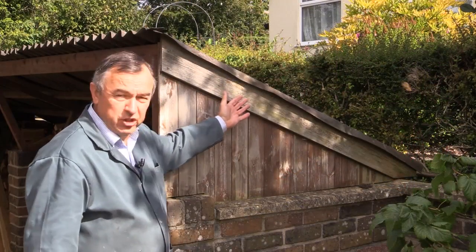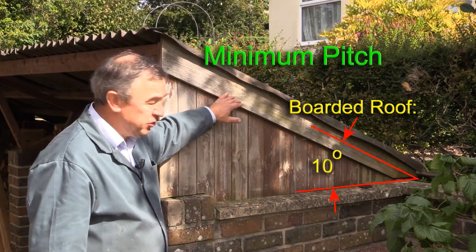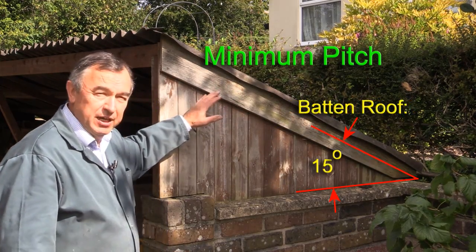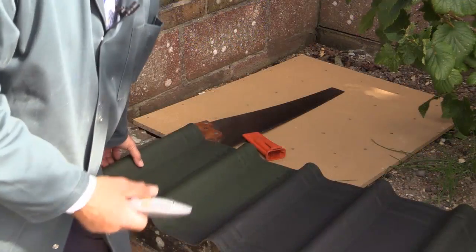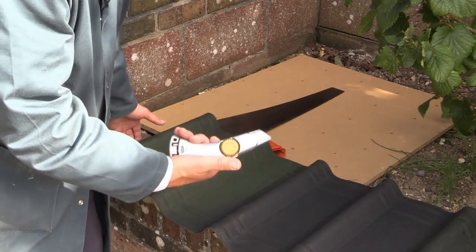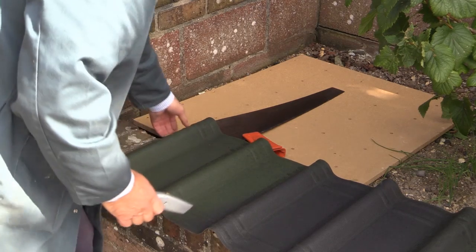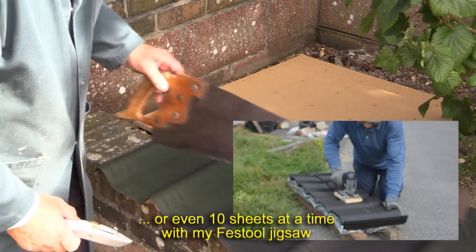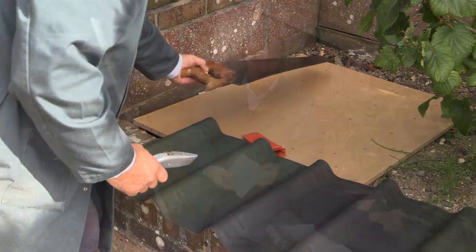Your roof pitch for a boarded roof should be no less than 10 degrees. If it's a battened roof, then it should be no less than 15 degrees. Onduvilla can be cut either with a craft knife — which is perfect for doing the vertical cuts — or you can use a saw, which is a better tool for cuts going the other way, should they be required.